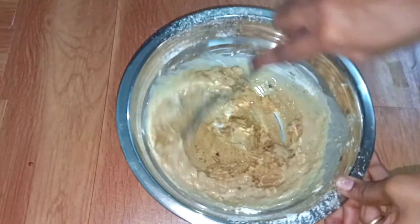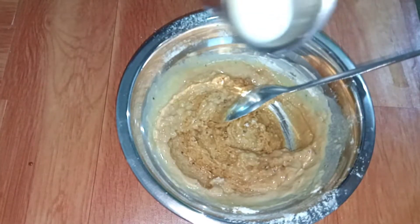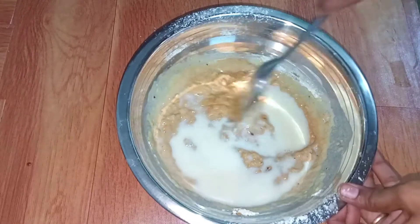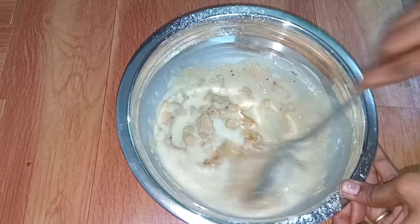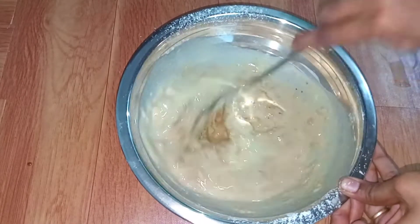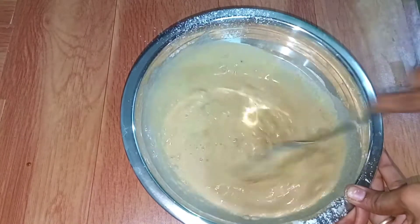Let's mix it up. Mix it up well — if you mix it thoroughly, it will be easier to combine everything.